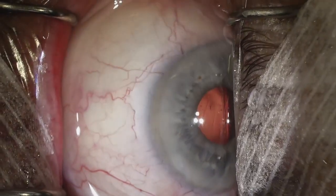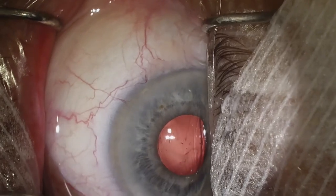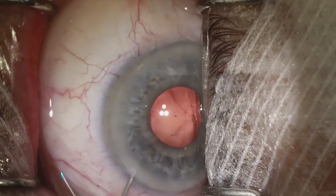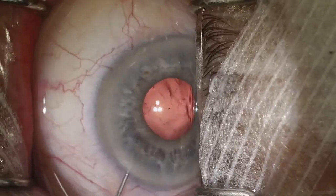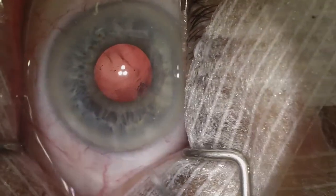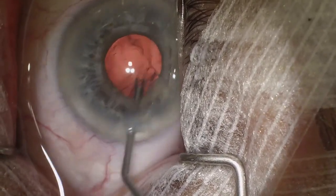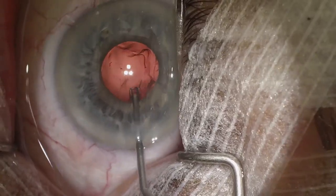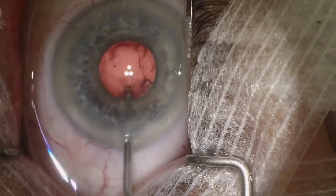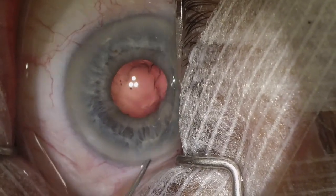The patient is under topical anesthetic and will close their eye, so the pupil will rotate up. What I did there is I just hydrated and made sure there was no material remaining in the wound or the paracentesis. Here is a silicone tip Terry squeegee which we're going to use to polish the posterior capsule and remove any lens fibers that may be on the posterior capsule centrally.